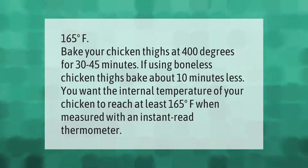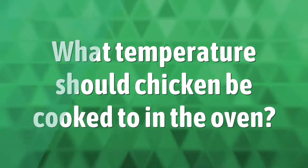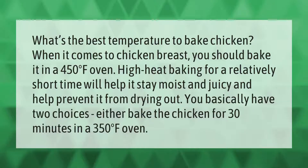Bake your chicken thighs at 400 degrees Fahrenheit for 30 to 45 minutes. If using boneless chicken thighs, bake about 10 minutes less. You want the internal temperature of your chicken to reach at least 165 degrees Fahrenheit when measured with an instant-read thermometer.